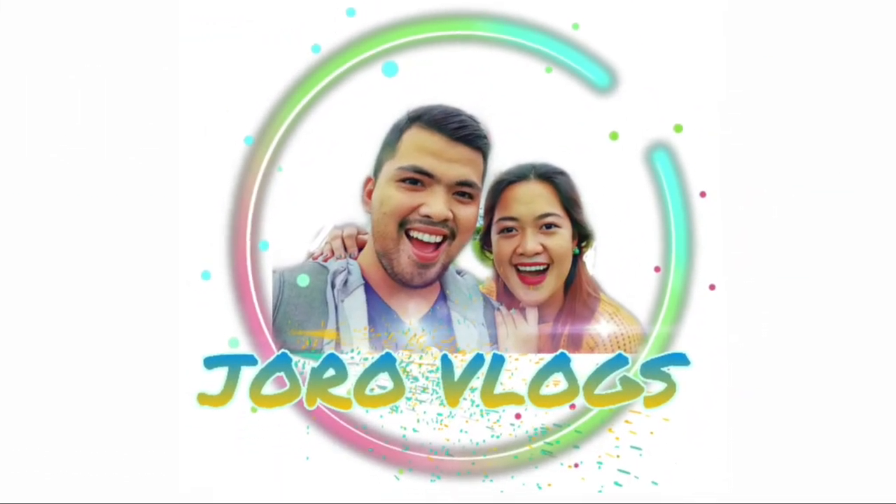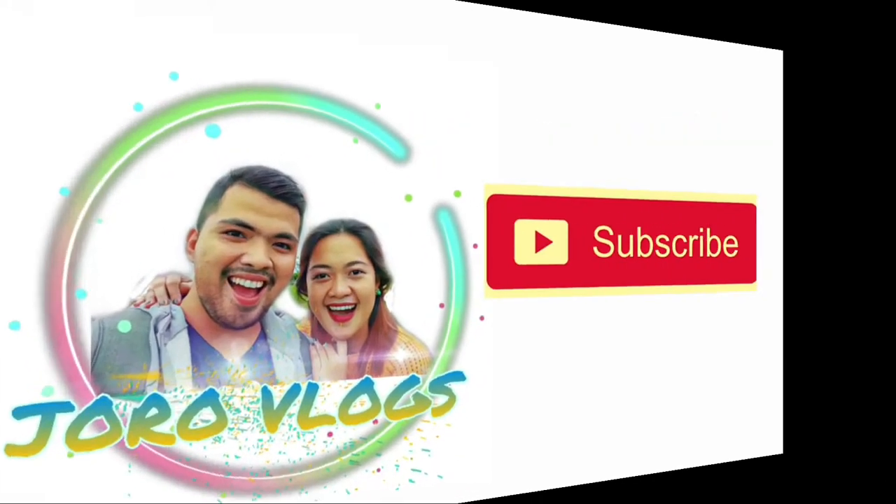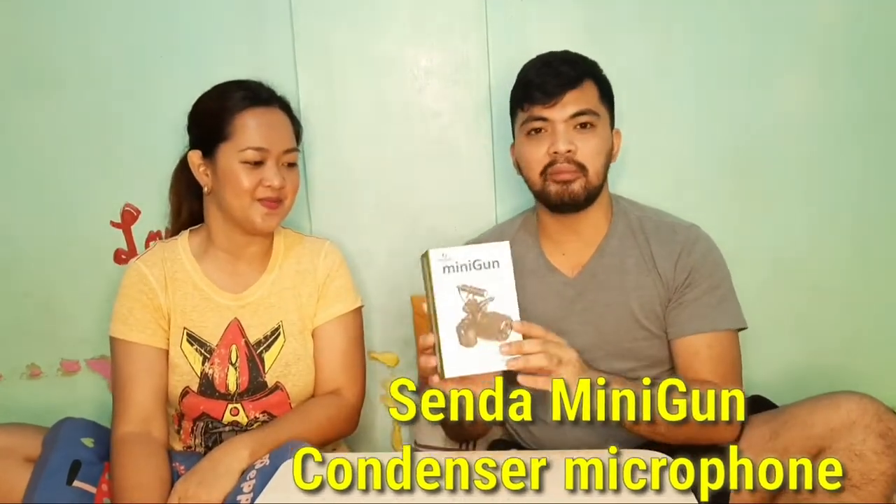Hello! So for today's vlog, ang gagawin natin ay i-unbox natin itong binili naming Mini Gun Microphone by Senda. Binili namin ito sa Shopee, nagkakahalaga siya ng 699. Tapos mamaya sa vlog namin ipapakita namin sa inyo kung anong difference ng walang microphone sa may microphone.